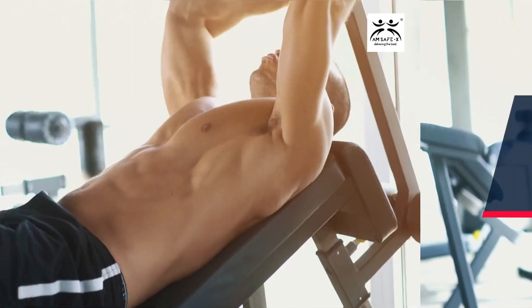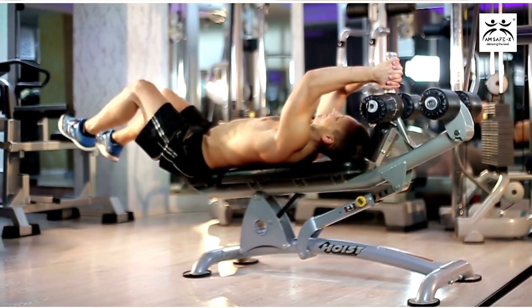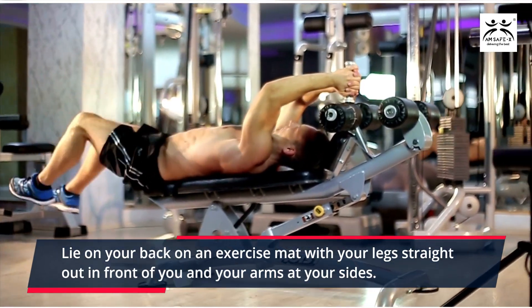Decline Lying Leg Raises. These are great for targeting the lower abs. Lie on your back on an exercise mat with your legs straight out in front of you and your arms at your sides.